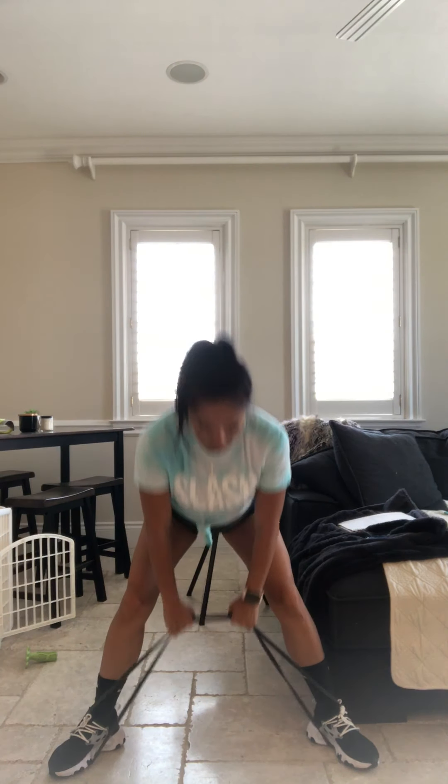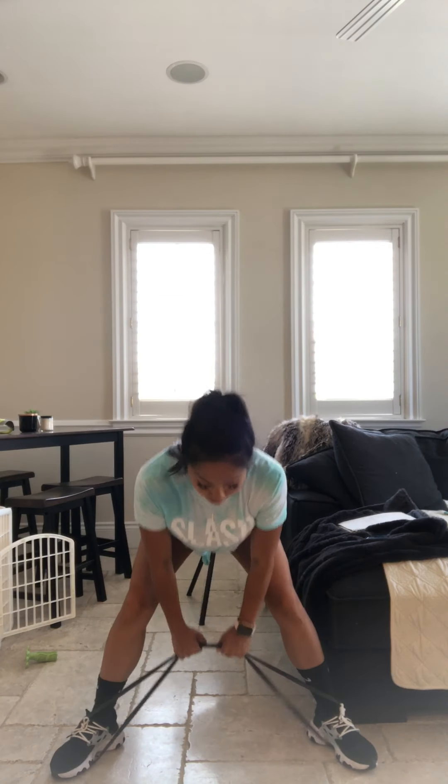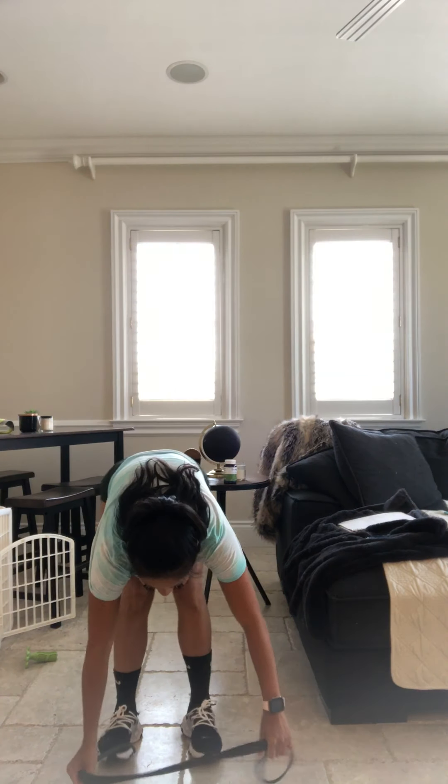Let's go. Bring that butt back. Squeeze those glutes. Neck neutral. Butt comes back. Slight bend in those legs. Remember you can always grab a little bit more. We're more than halfway through.